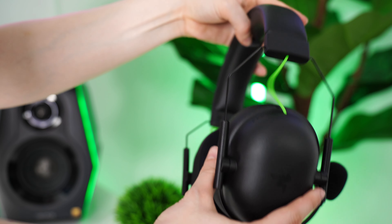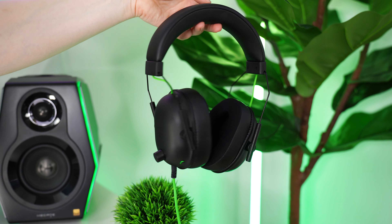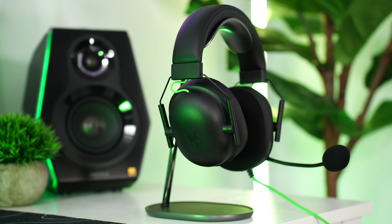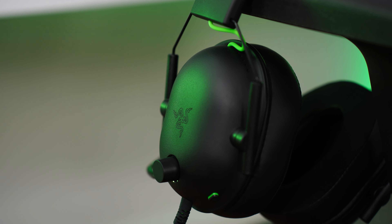I have heard some people complain about adjusting it and it not staying in place — some say it kind of opens up and moves over time. Mine stayed in place perfectly fine. I think that may be a quality control issue, as I haven't had any problems with mine at all. While the build quality doesn't feature tons of metal — the ear cups are just plastic — this was actually a good choice as the headset is very light and not too heavy on the head.